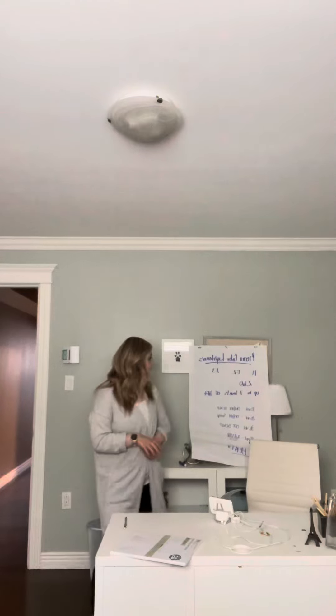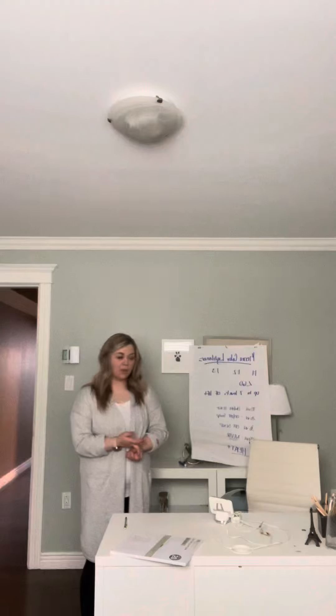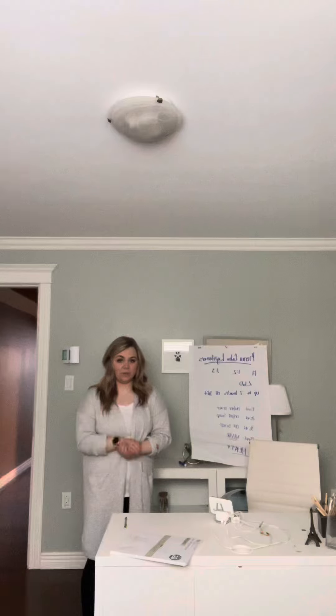Both of these can be mixed at a one-to-one, a one-to-two, or a one-to-three ratio for up to 60 minutes. And you're going to get about up to seven levels of lift with both of these lighteners.